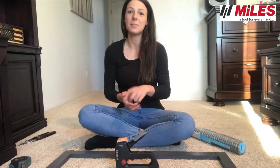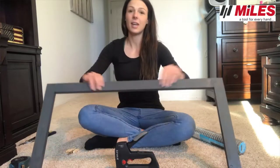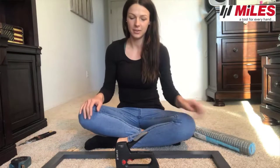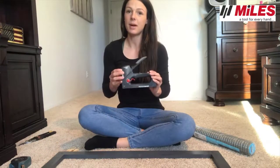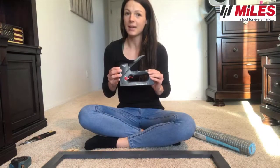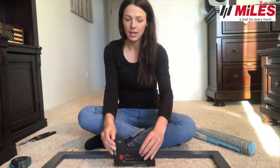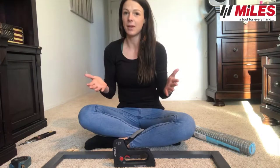This week I'm going to be showing you how to do a simple DIY using a picture frame and chicken wire. I used the Miles Trigger Shot, which has medium impact so you can go through the wire and the wood at the same time. It's going to create a beautiful display for your photos.